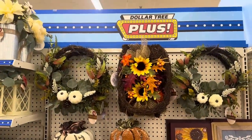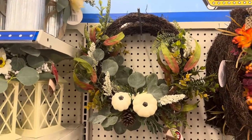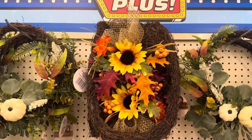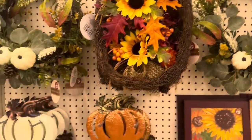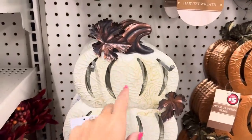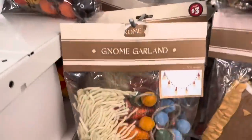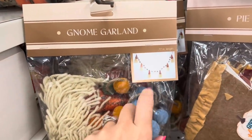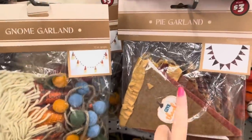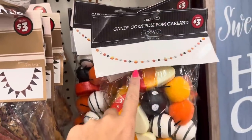I found fall in the Dollar Tree Plus section. Look at this beautiful wreath — that's pretty full for $5. And then you have this pumpkin shape one for $5. You have these yard stakes for $5 — they're a really good size. And they have some gnome garlands, 72 inches long. There's a pumpkin pie garland, and then the candy corn pom pom garland.